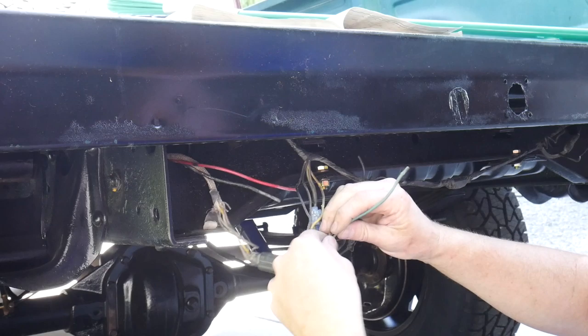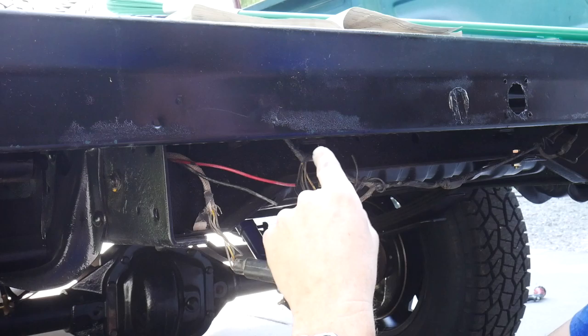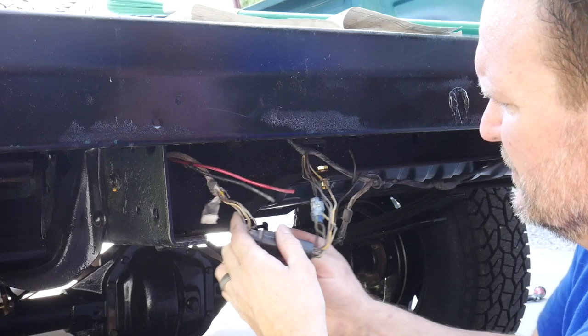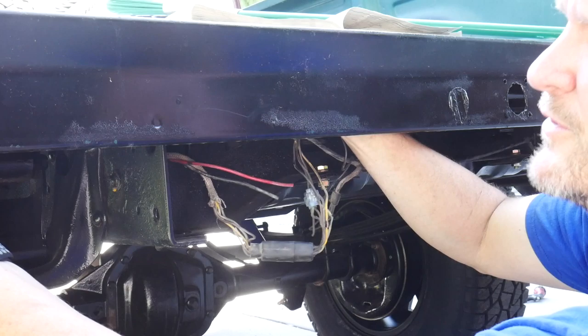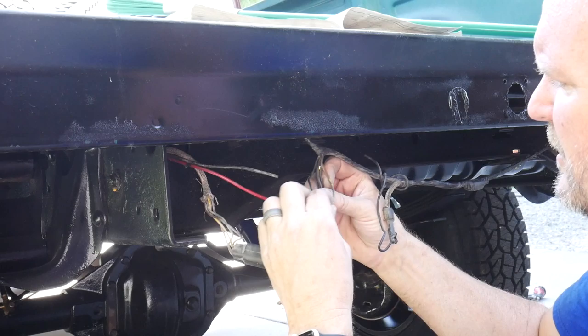Looks like somebody tried to wire this for a trailer light — that's what it's looking like. The problem I've got is I discovered that when the battery is connected, my parking lights are on when the lights are turned off. You turn the lights on and the parking lights go off. To me, that's saying that my ground is backwards or something — something is not quite right. I need to see what color goes to what back here. I'm going to do some discovering and then we'll turn the camera back on. Hopefully I've figured out exactly what's going on and I can explain it.